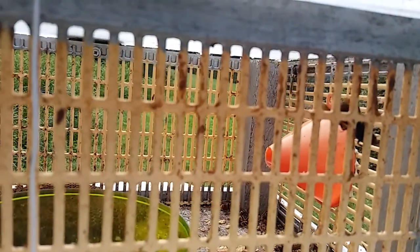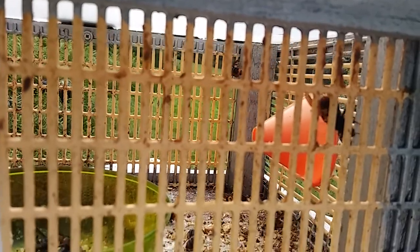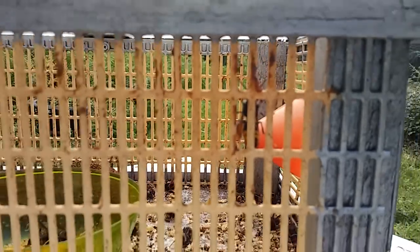Now that the hornets have discovered the hive, we're not shy about putting traps around them. They already know where it is, so we can't attract more hornets. There are three or four live examples in here trying to get out, as you can see, but unable. Thank you very much.